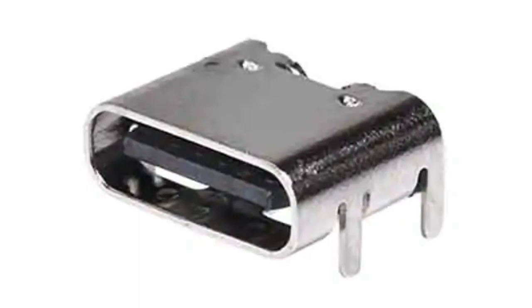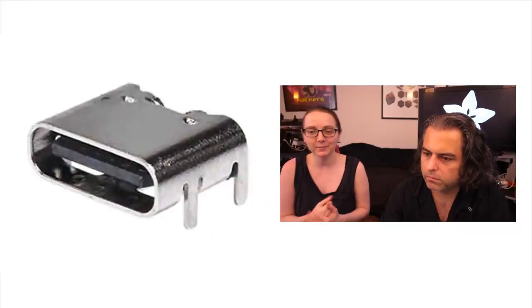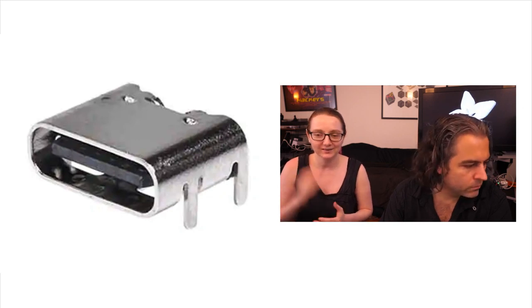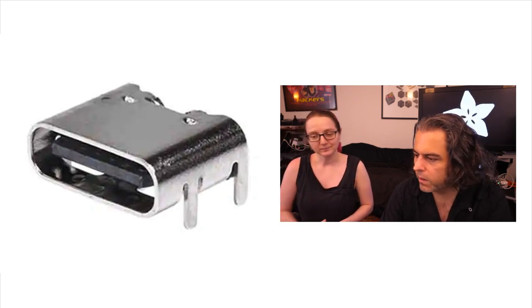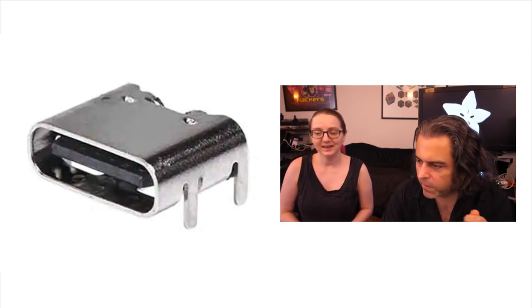This is actually a connector that I've been hoping would exist soon — I couldn't find it. But then I saw it pop up on DigiKey.com NPI, their new section, and I was like, yes, finally! I want this USB Type-C on every board, and I have this one cable thing, and this is what I want.